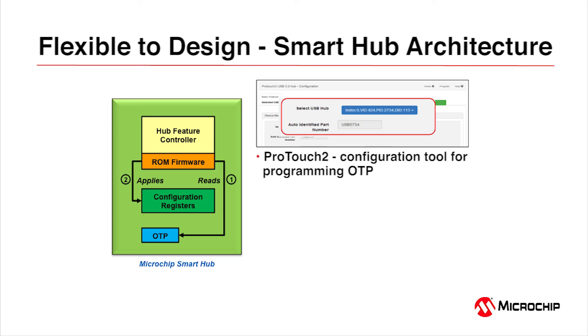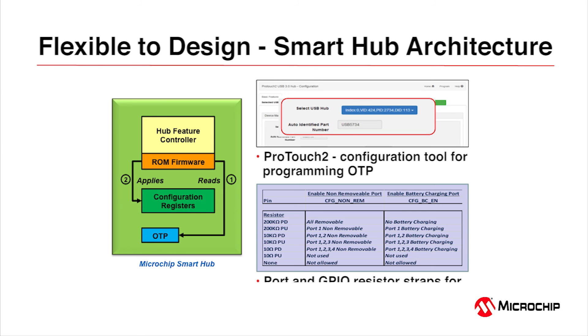All programmability is available via our Windows utility called ProTouch 2. We also support old-fashioned bootstrapping: a number of pins are reserved so you can set ports and GPIOs — including IO bridging and FlexConnect, as shown in the video — without touching any software utility. Samples are available, we have eval boards, we're USBIF certified, and we're ready to go for your next design.